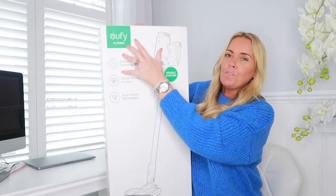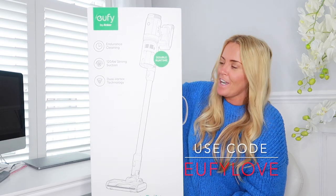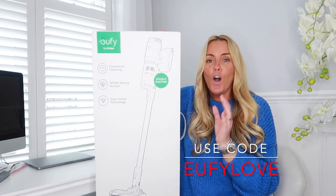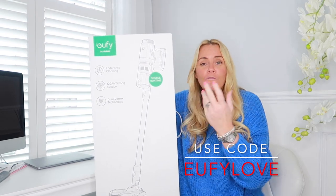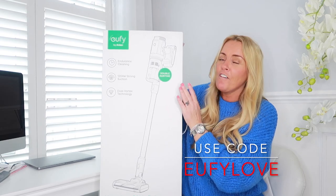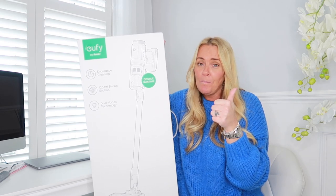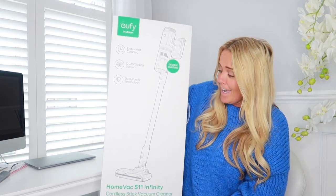Hello everyone, welcome to my review of the Eufy - U-F-Y - HomVac cordless vacuum cleaner, the S11. I thought I would review it here in case any of you are looking to purchase a new cordless vacuum. I get a ton of questions asking what vacuum cleaners I can recommend, and I've been using this one for two and a half weeks. I can highly recommend it - it's affordable, has fantastic suction, it's lightweight, it comes with two Samsung batteries, and it's just a great cordless vacuum.